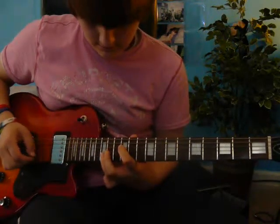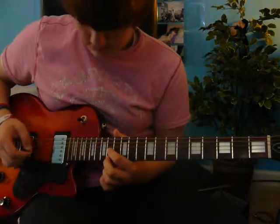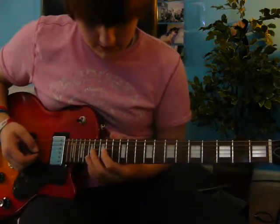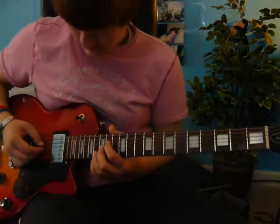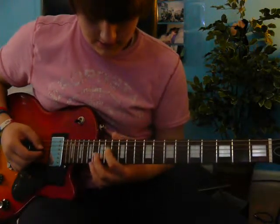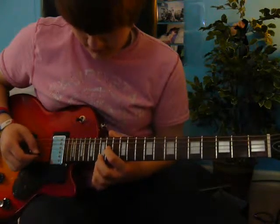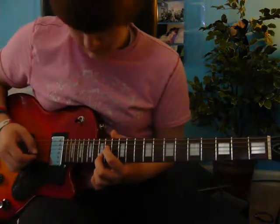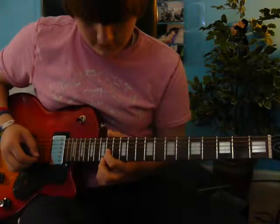Then you move up to the 3rd string down from the top, 14th fret. Then you pretty much do the same thing, except you just slide the first one up the string. So, 14th fret, 3rd string. Then 5th string, 15th fret.